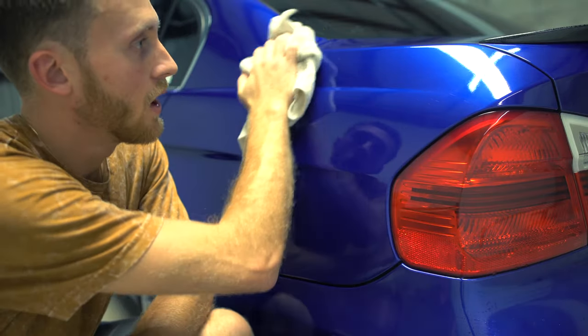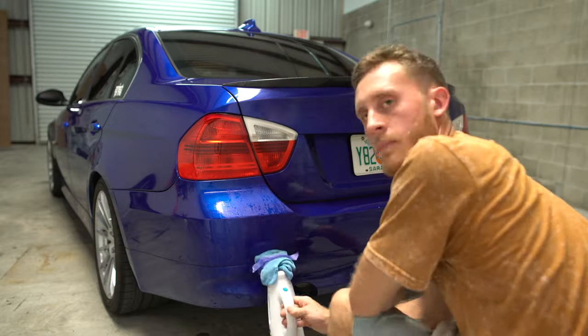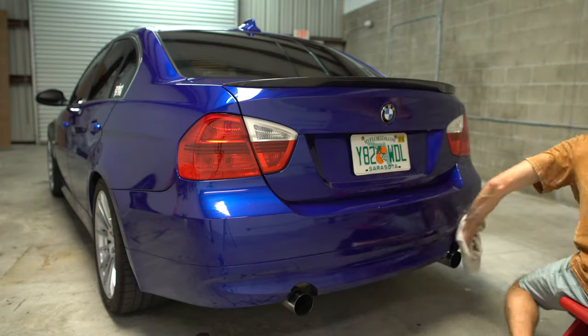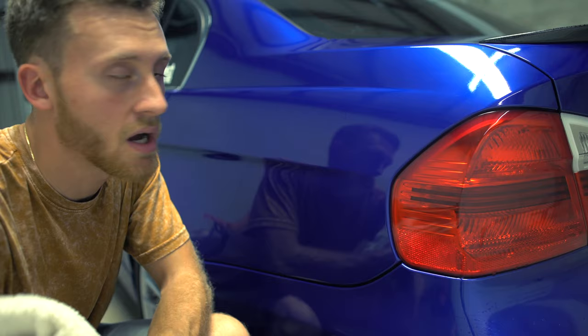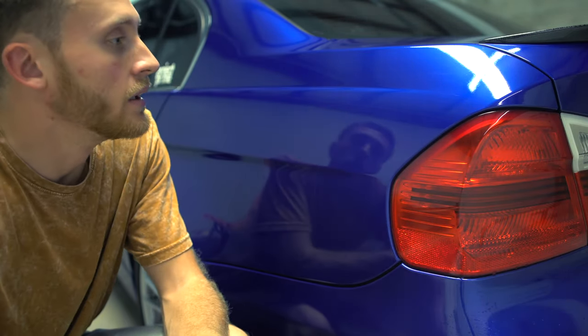Overall I'm pretty pleased with this. This car was wrapped six months ago so it's seen a lot of heat, a lot of sun — a lot of Florida sun. So I wasn't expecting a lot to change to the actual amount of orange peel, but I was hoping to see a better finish and I can definitely say that it looks much shinier and the gloss is way better than it was. So we'll do the rest of the car and then we'll see what happens.